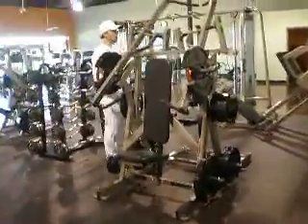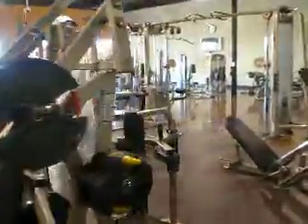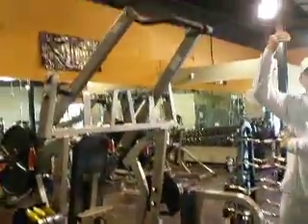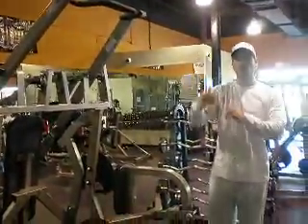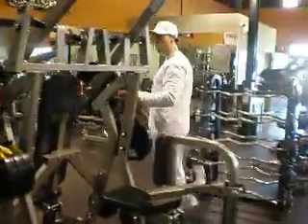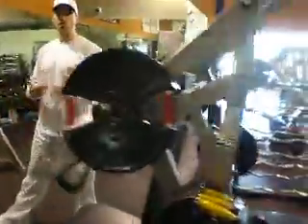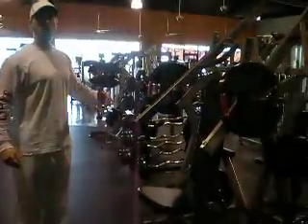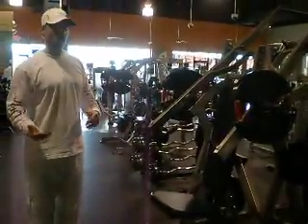The second part of this machine is what we refer to as a high pull down. Primary muscles involved with this would be your latissimus dorsi as well as your biceps. What we're going to do is demonstrate both of these exercises in a superset fashion, doing pushing movements and then moving around to do a pulling movement, focusing on the opposing muscles.